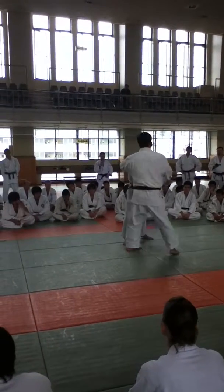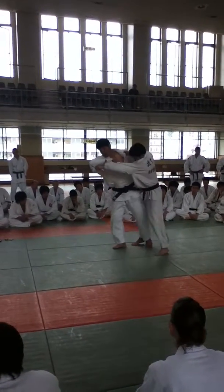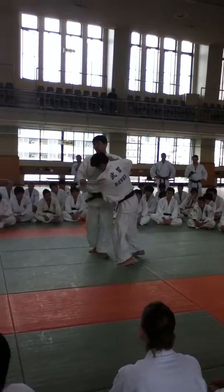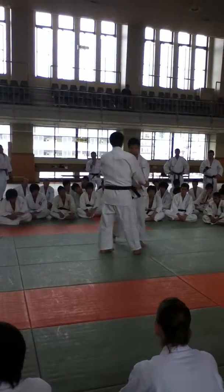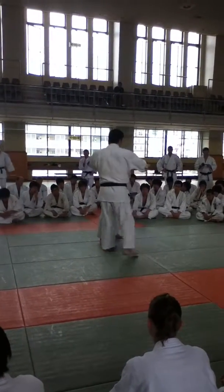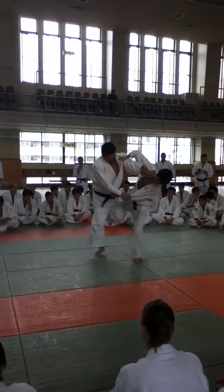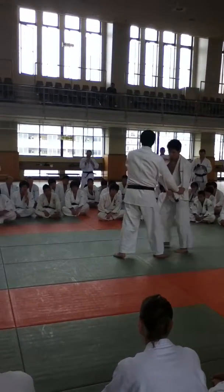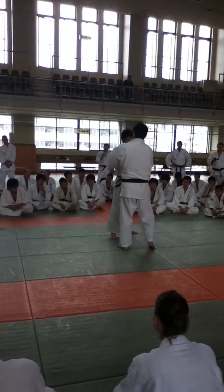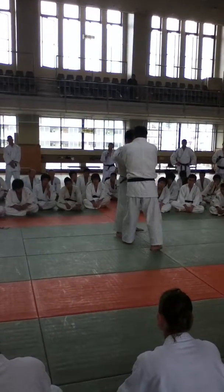As you see, his toe placement determines the distance when you wish to throw your opponent. This is a bad example — if you push your opponent in the wrong direction, to the other side, it's difficult to throw.